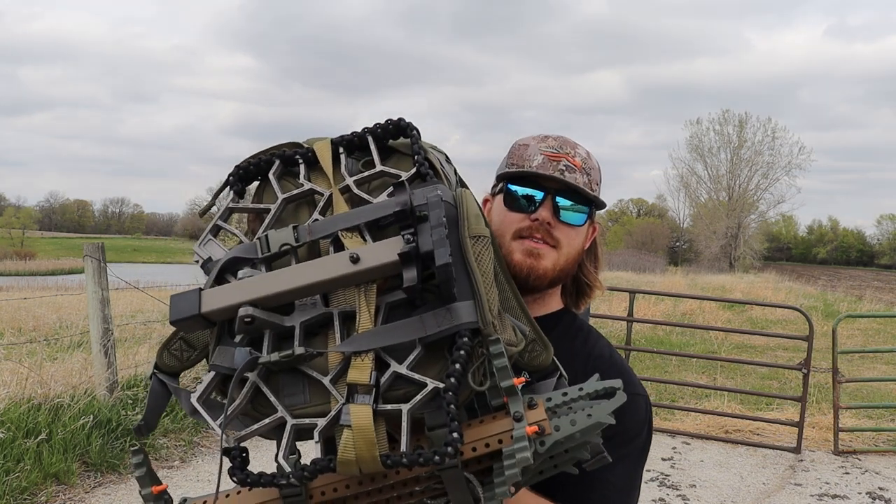What's going on guys, it's Josh here with Take Em TV and today we're going to be talking about saddle hunting and the setups that I use. I'm still new to this, so I'm going to make this video for the new to intermediate side of people who are looking to get into saddle hunting and looking to get information about some of the products that I use and why I chose them.